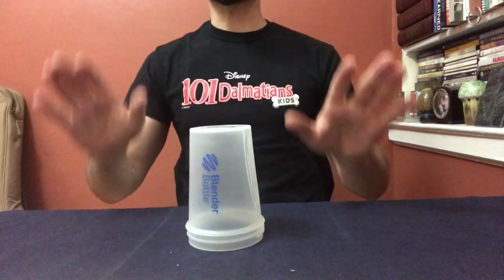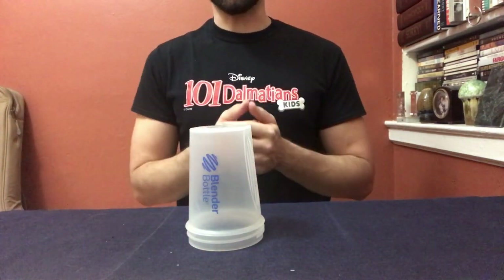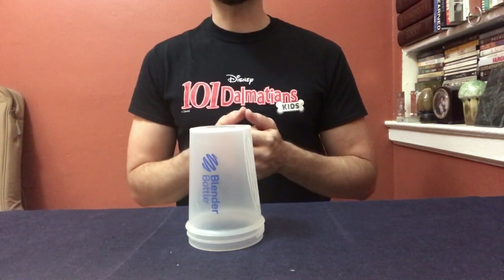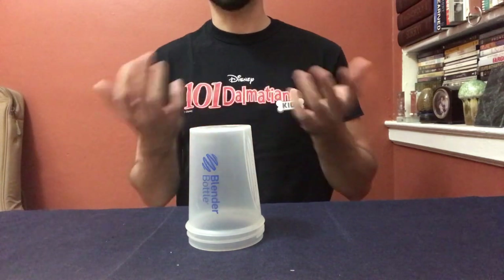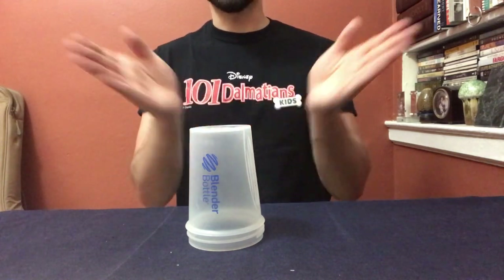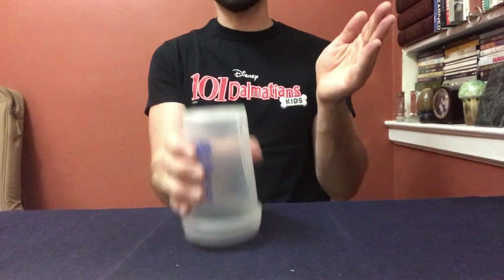Alright boys and girls, I'm gonna break down the cup game in two sections. The first section is called clap clap table table clap up down, and it looks like this: clap clap table table clap up down.